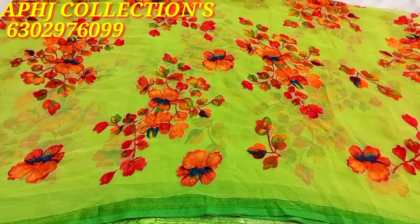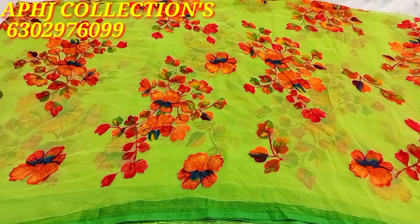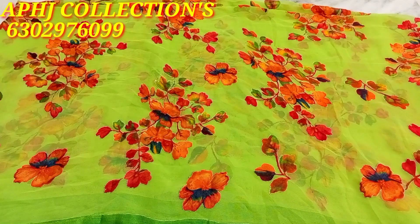Welcome to A.P.H.J.A. Collections. Today's collection features chanddi and a previous beautiful video. Today's collection is a high quality glassy brass and two-cut series.